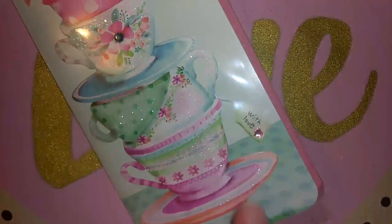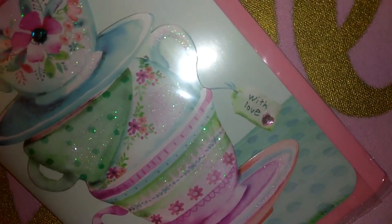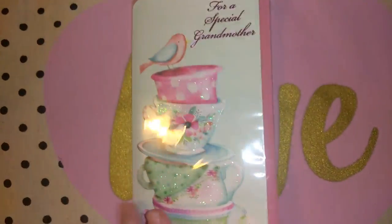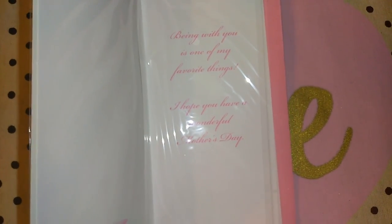It's got a little heart rhinestone that says 'with love,' and then the blue rhinestone with the flower and the little bird. When you open it, it says 'being with you is one of my favorite things, I hope you have a wonderful Mother's Day.' And then it's got the adorable teacup inside.